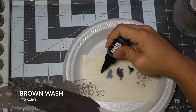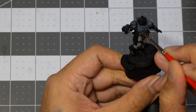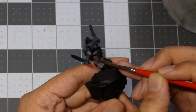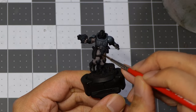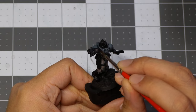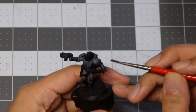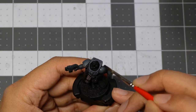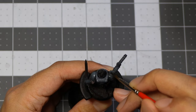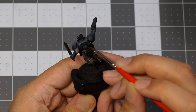Now that we're done applying the black wash to the power armor, we're going into the cloth. I'm going to use Brown Wash on the cloth and then follow up with Black Wash once it's dry. After the brown wash, I'm going back with a watered-down black wash — one part water, two parts wash — and pretty much covering the whole unit. If the wash doesn't pull where you want it, just dip your brush in your water cup to make moving the wash a lot easier.